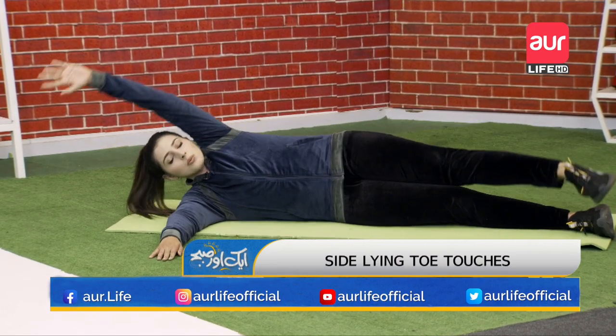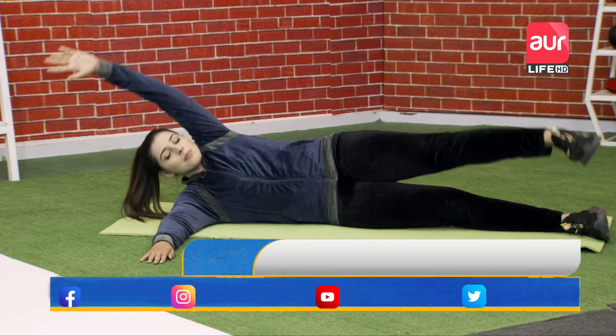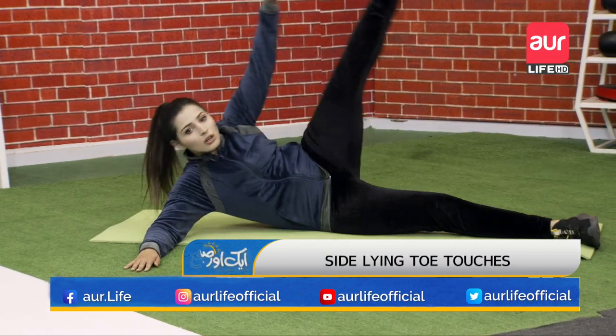You will feel it on your obliques. This is a very amazing exercise for love handles.